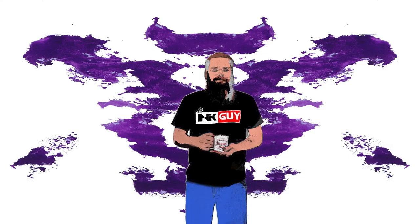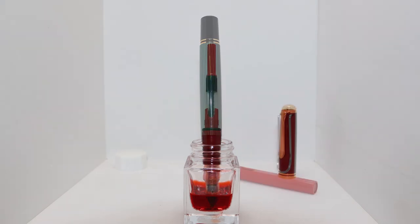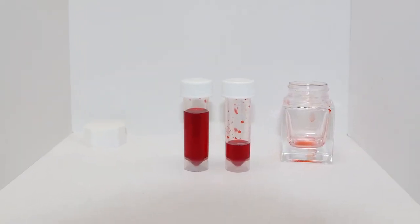Like most inks, this one comes in a bottle. Here is how the Pilot Custom 823 fits, and here is the Pelikan M1000. Here is the ink level when you can no longer fill a Lamy Safari — there is approximately 7ml of ink left.